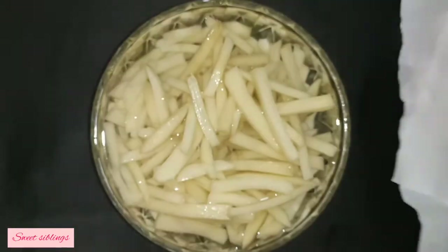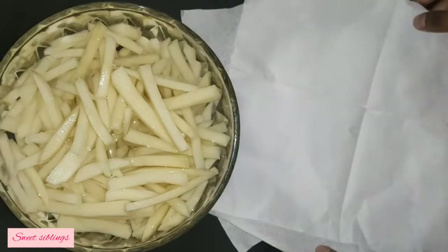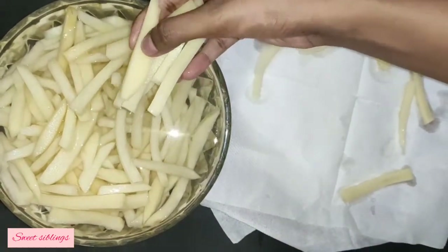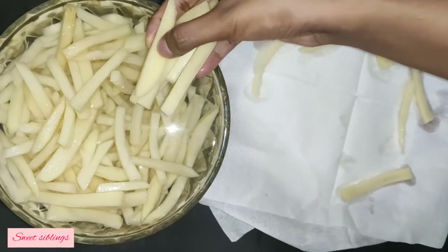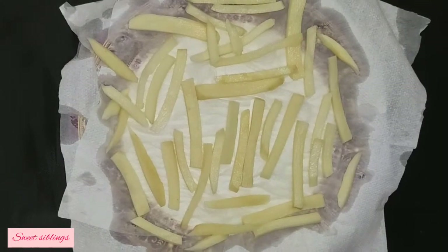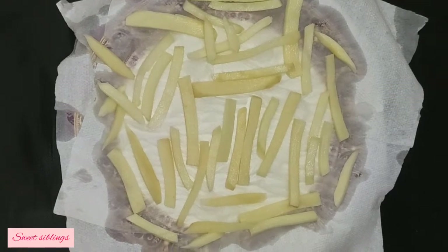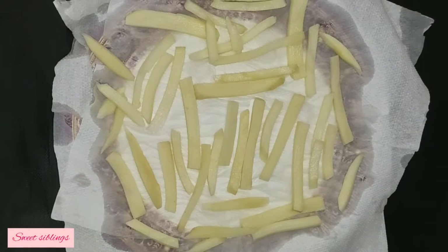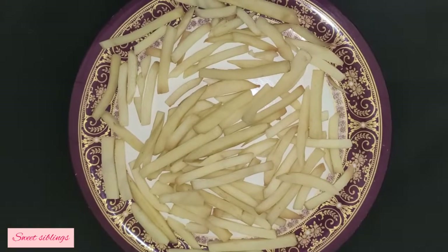Let's put a tissue on the plate. We will wait to dry it. We will drain it. We will use a pot and towel to dry it. We will wait to dry it.